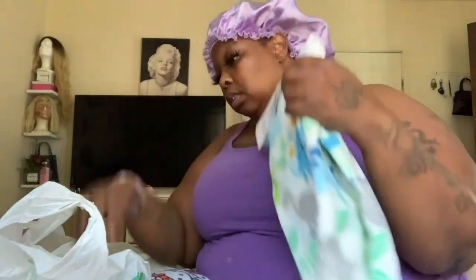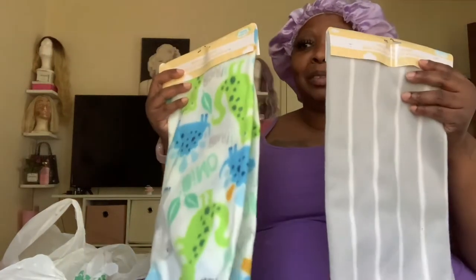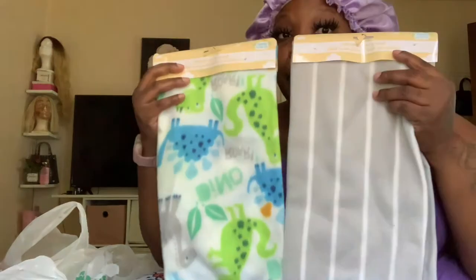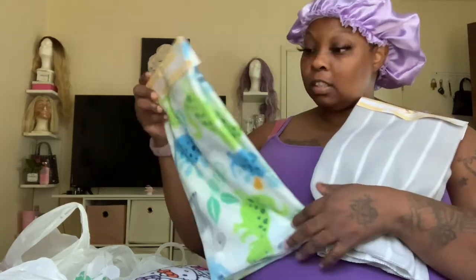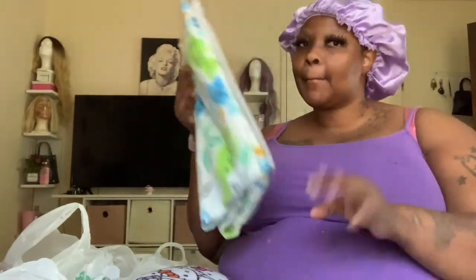Everybody knows you gotta have a bottle cleaner. And then - baby blankets! These are the cute little prints I found for my baby. Dollar Tree has really been stepping their game up. There's a dinosaur print - it's not gonna be the best material, but I'm sure it'll get the job done. Oh my god, they're just so soft - it's just a little fleece. To me, that's a steal. Can't wait to use those.